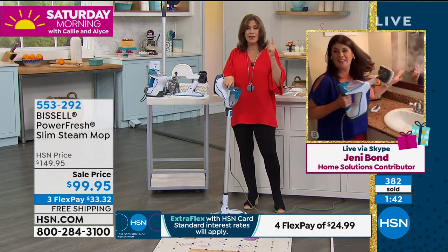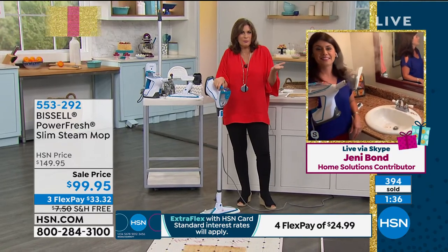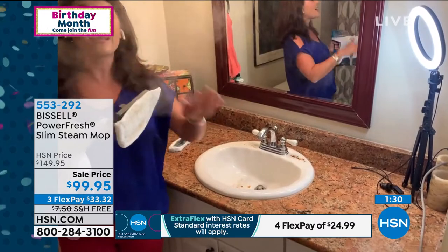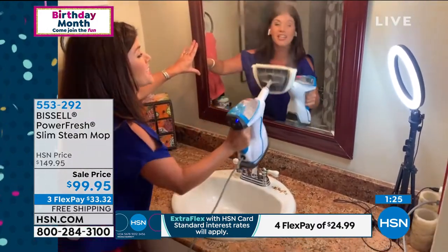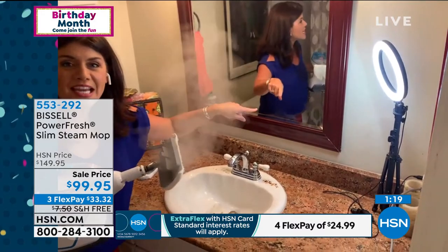From the kitchen and the floor, now we're in the bathroom. Why do I have to buy a separate bathroom cleaner that only cleans the bathroom? With steam, this is where we address fingerprints. Look at how wide and easy you can steam. There's no streaking here whatsoever.